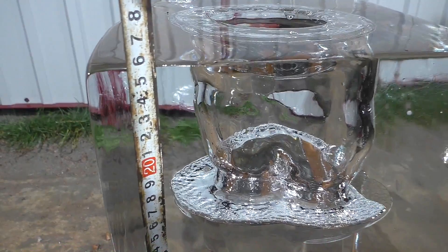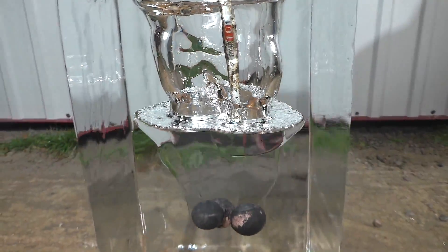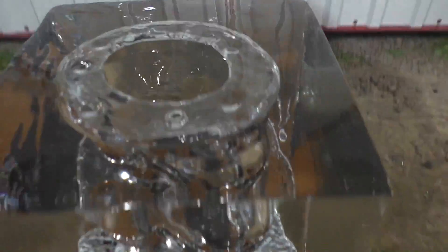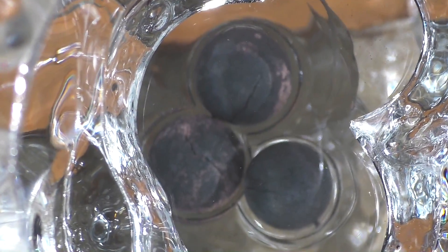Now about that crackle. You won't believe it, but the block of ice broke the metal balls — yes, it actually cracked the metal balls. Just look at them, they're cracked. Who knows why? Tell me in the comments.